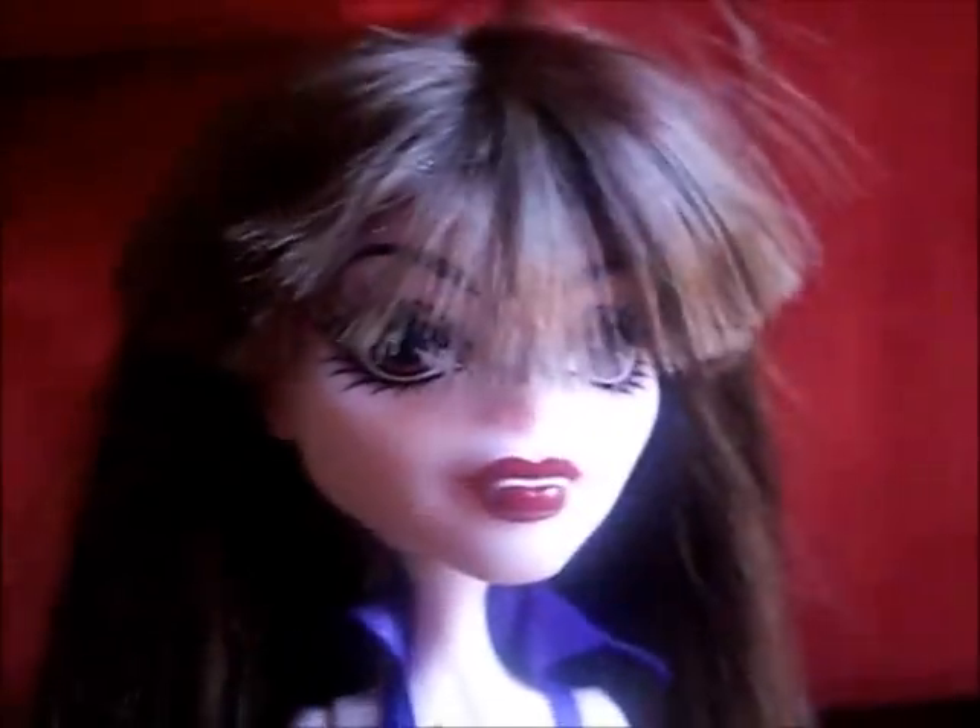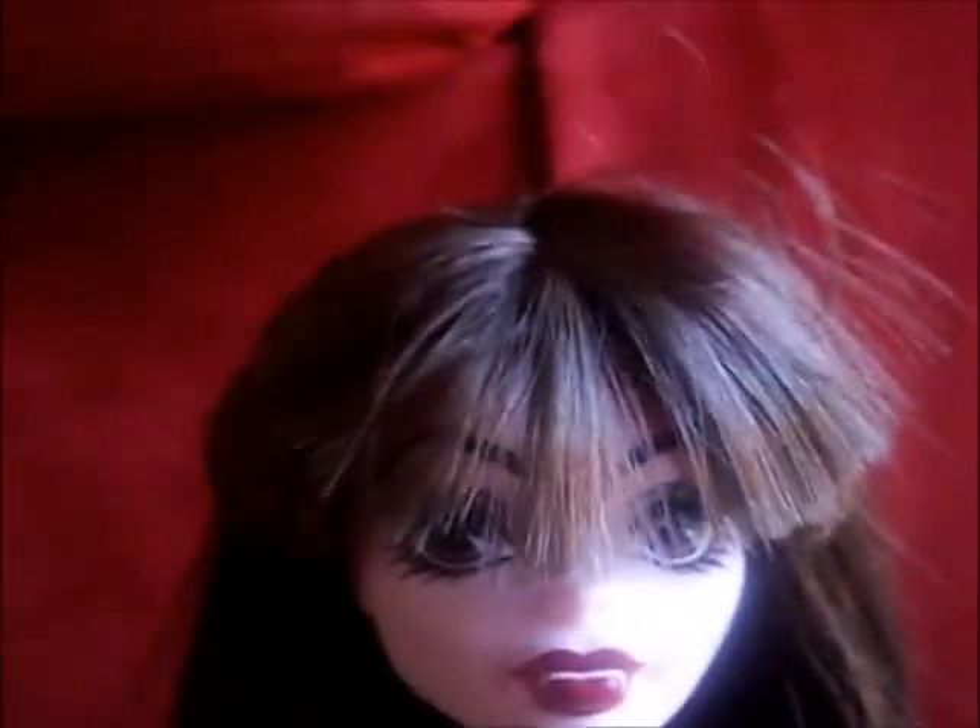Hi guys, it's Innistar Girl, and this is my Monster High doll, the Creative Monsters.